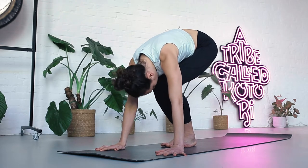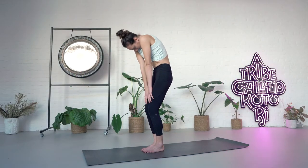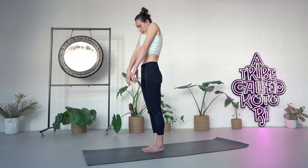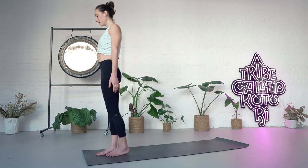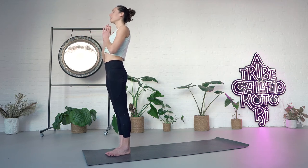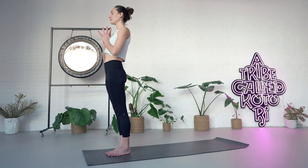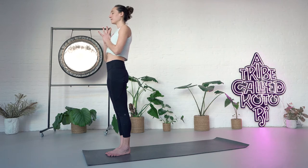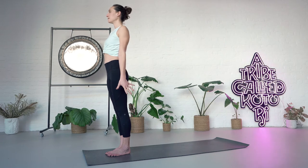One little bit at a time. Once you're up, roll the shoulders back, release them down, and step to the front of your mat. Bring your palms together in front of your chest and take this moment to find an intention. Release your hands, open your eyes. Samastitihi.